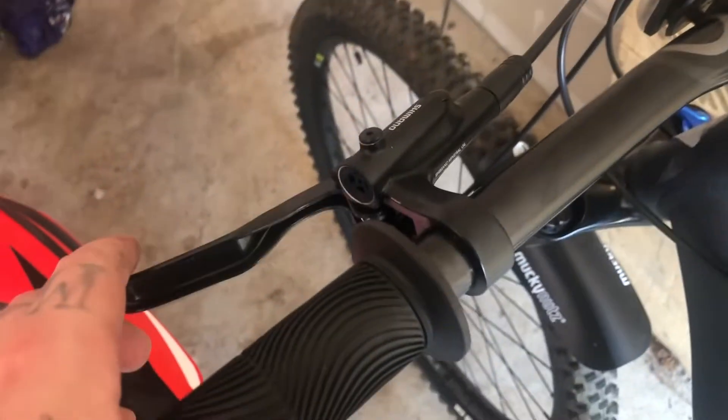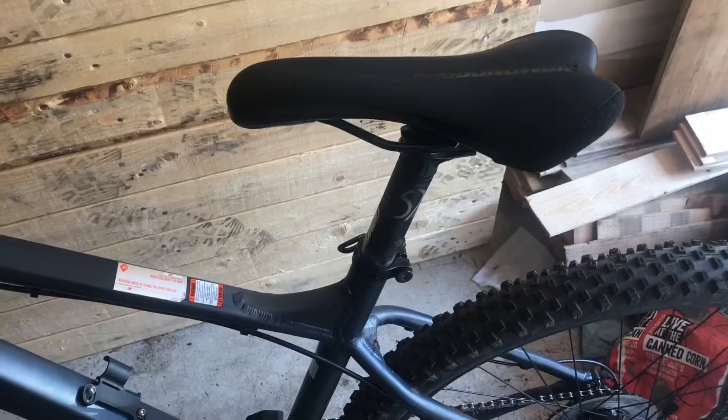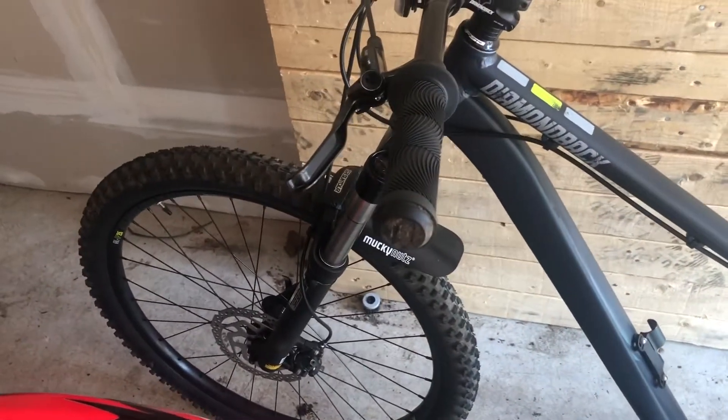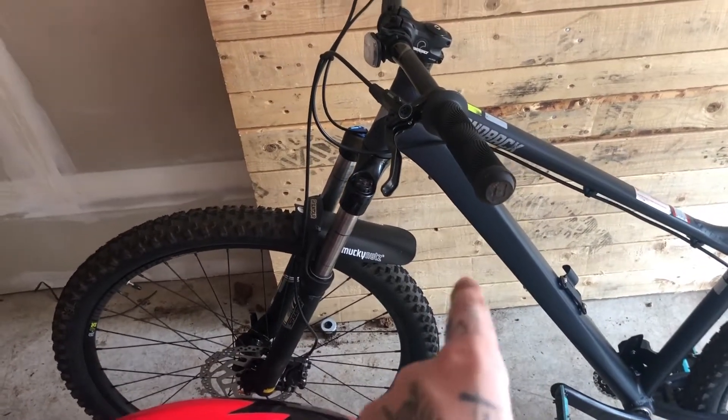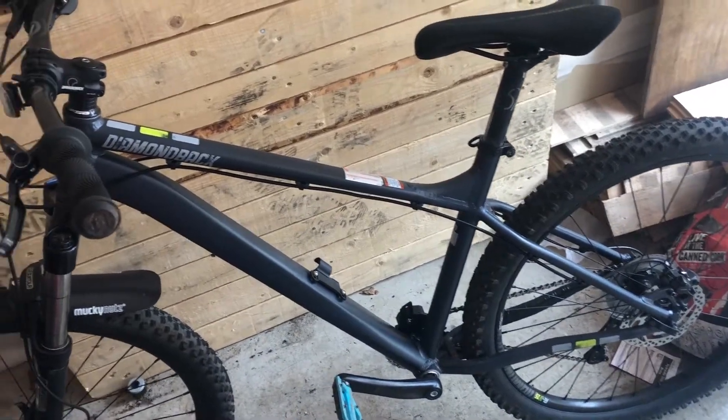So we have the SunTour fork, Shimano BLM-T200 front and rear disc brakes, and it's a one-by drivetrain. It actually comes with a very comfortable Diamondback saddle, which I will not be changing — I'll just put that on my dropper post. It comes with tubeless-ready wheels, which are awesome; when these tires get low I'll upgrade to some Maxxis tubeless-ready tires. I also put on a little fender. Overall it's a great bike — I'd highly recommend it if you're just getting into mountain biking or if you want a new hardtail. Don't forget to like and subscribe.